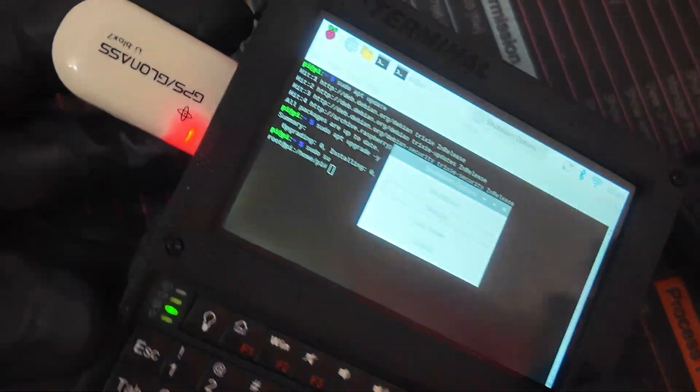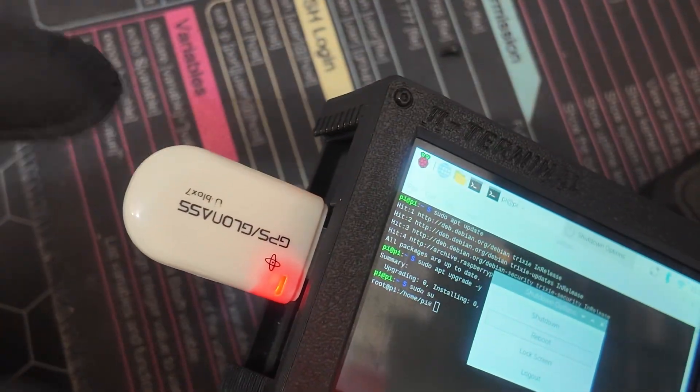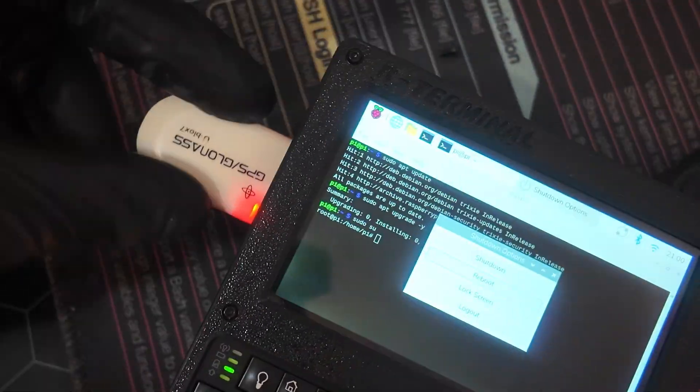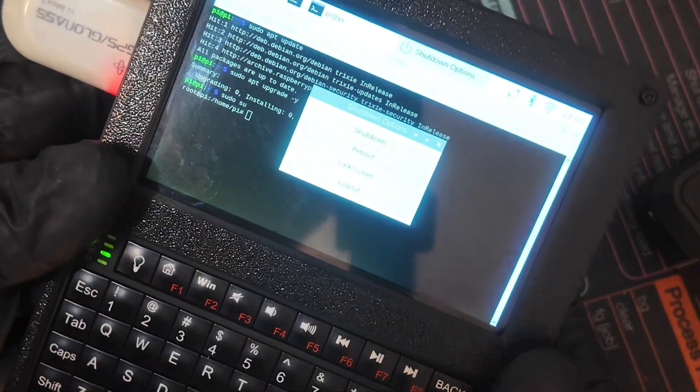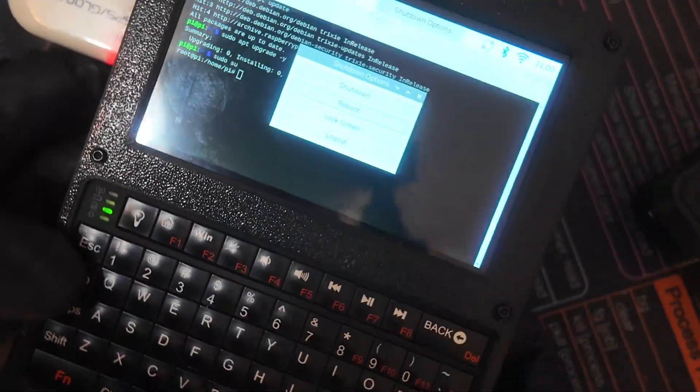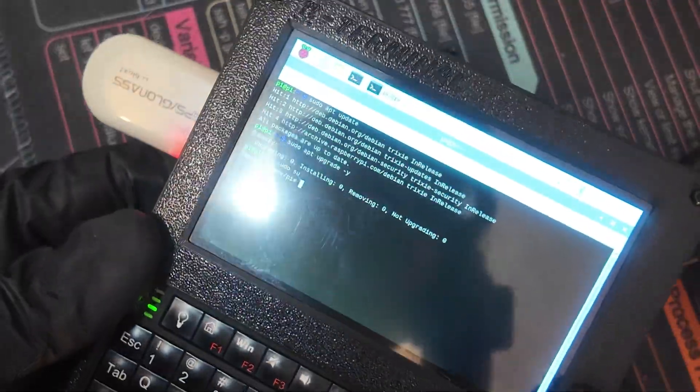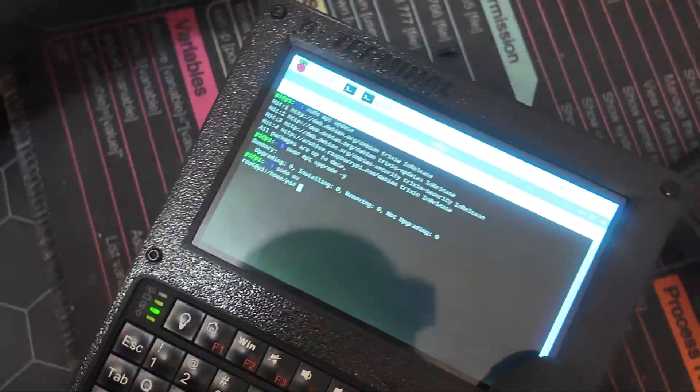A good addition to the Pi Terminal is the U-Blox 7 USB dongle, which allows you to add GPS to your Pi Cyberdeck, which makes for like the best war driver. I think that's a nice addition because at any given time, if you don't want to use a GPS, you can just unplug it and that's it.